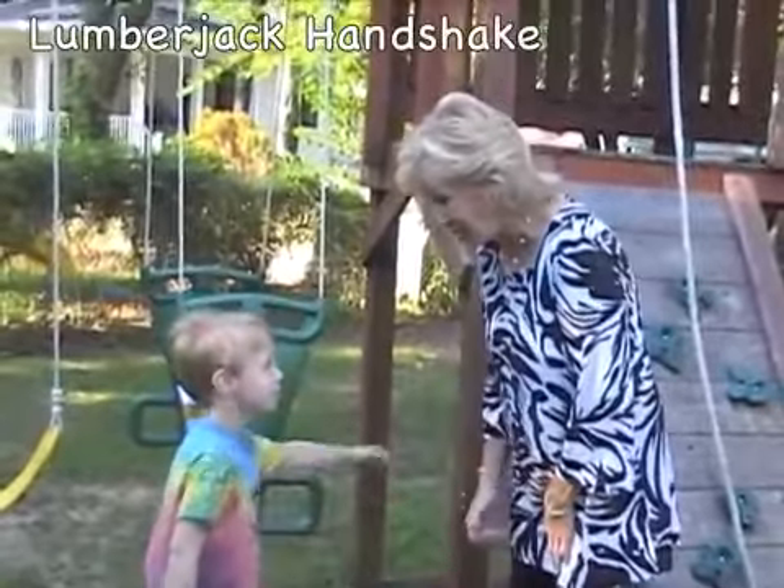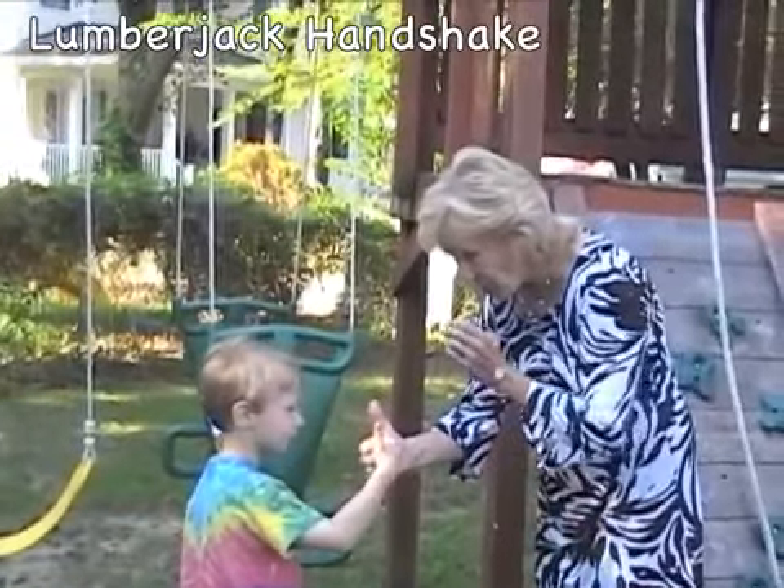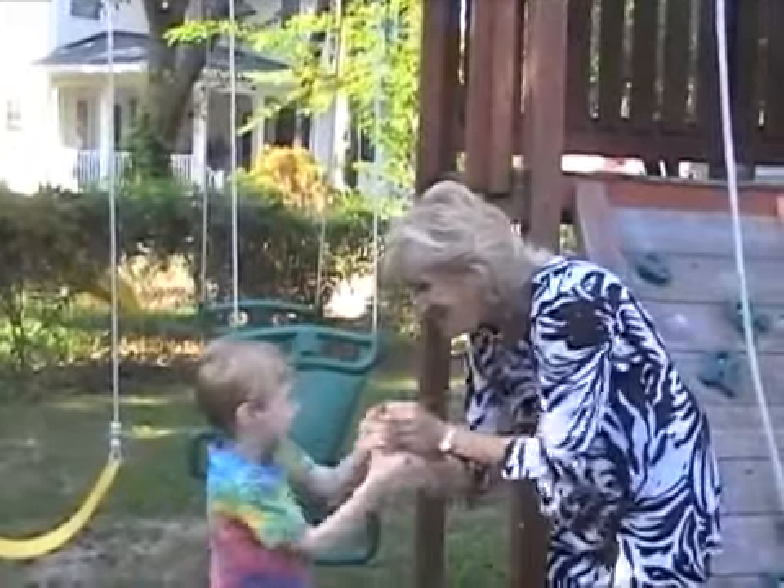The lumberjack handshake. Pick up your thumb, clasp your fingers with your partner, grab your thumb. Lumberjack!